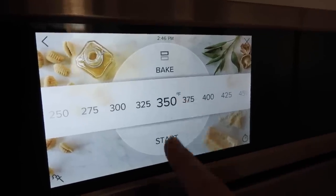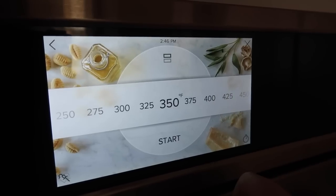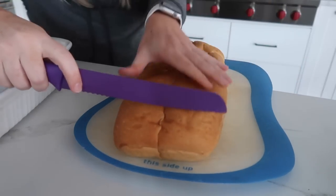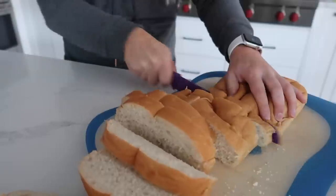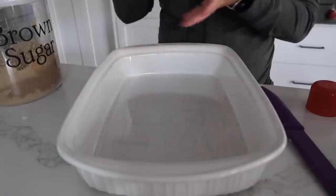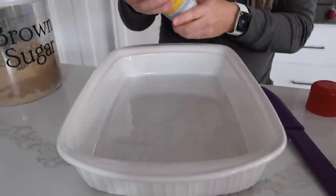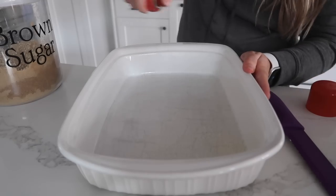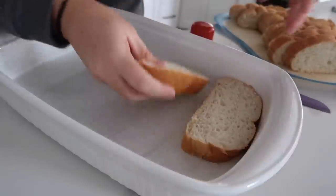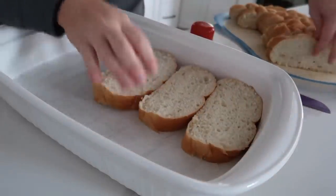We're going to start by preheating our oven to 350 degrees. Now you're going to cut the French bread into half-inch slices — mine are closer to an inch and it'll still work. I'm going to take a pan and spray it with non-stick cooking spray. Then you're going to take your bread and just do a single layer on the bottom.